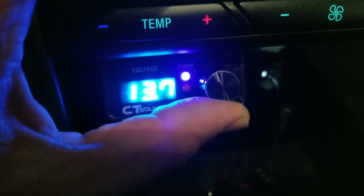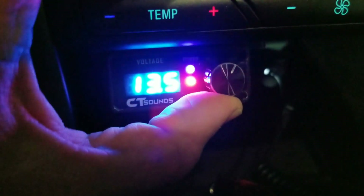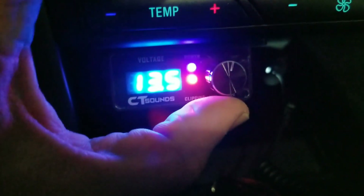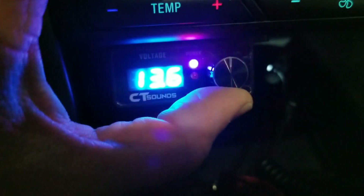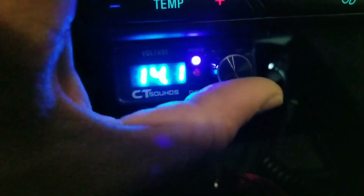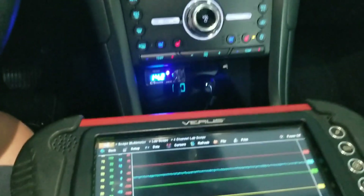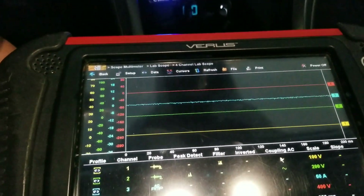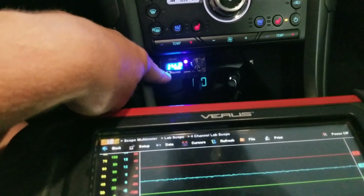Whereas if we go down, we have that much of our knob before it actually starts to clip, versus when the amp says it's clipping. So basically when this says it's clipping, I actually have a little bit left to go. This is very, very sensitive.